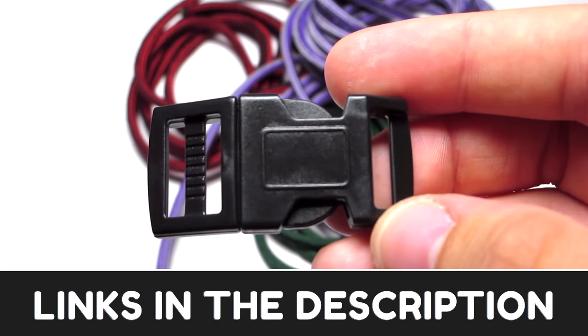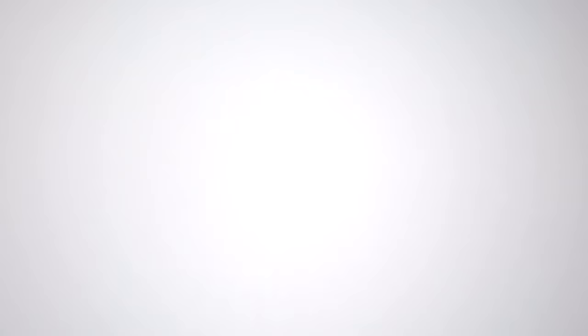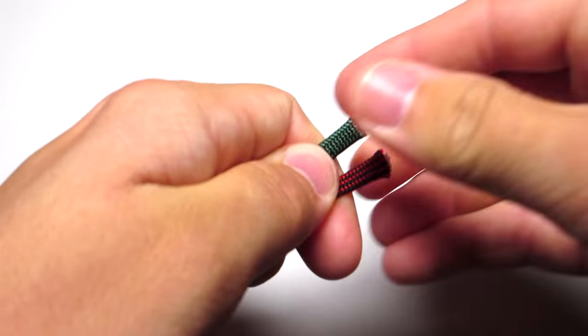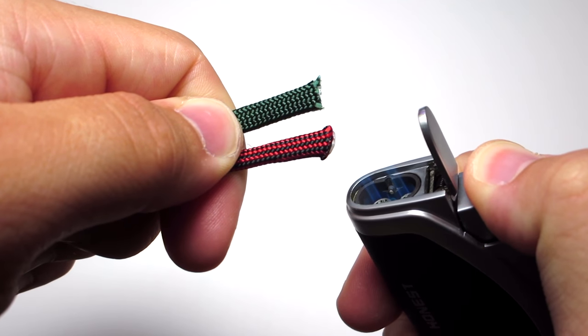The first thing you're going to do is take your two shorter cords — the two feet of green and red — and clip the ends of those and then melt them together. Make sure you have a pretty good seal on there and try to make sure it's pretty flat.